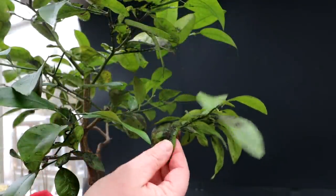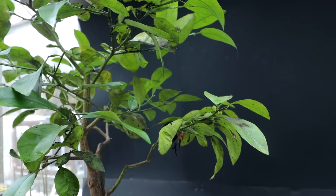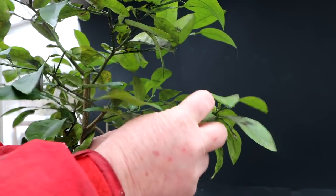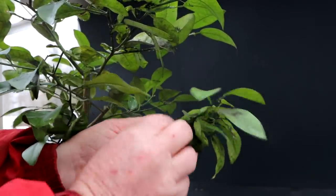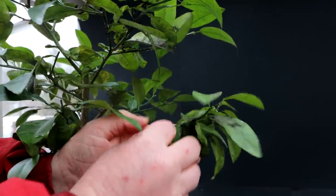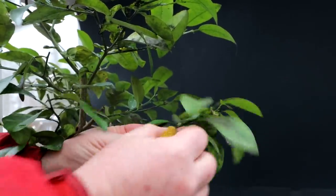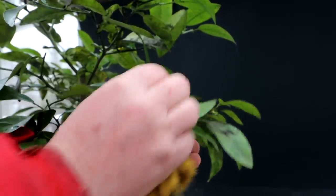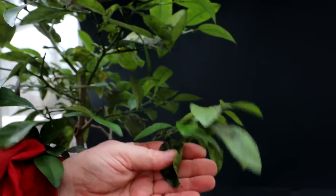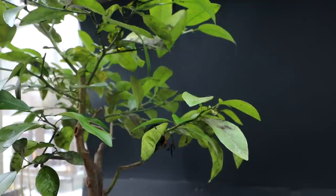Here's a look at some of the leaves that have that sooty mold on them. If you get a rag, you can just wipe the leaf down and clean it off. If you use soap and water, it gets them even cleaner. But again, I'm going to be defoliating the tree, so I won't have to worry about that.